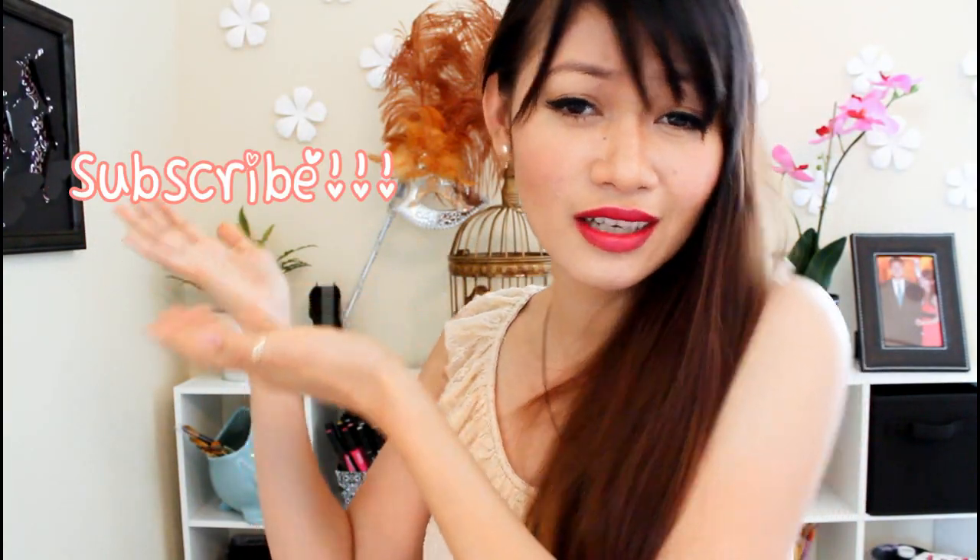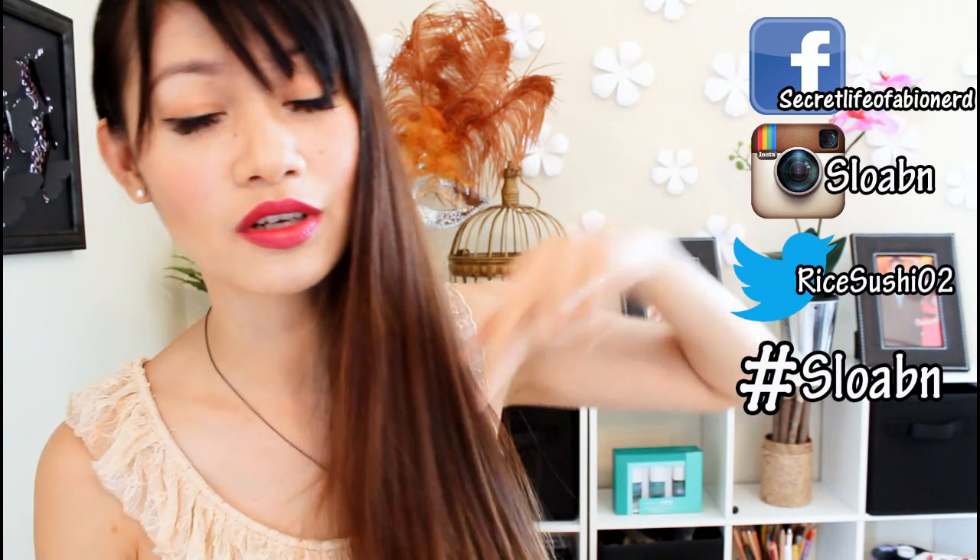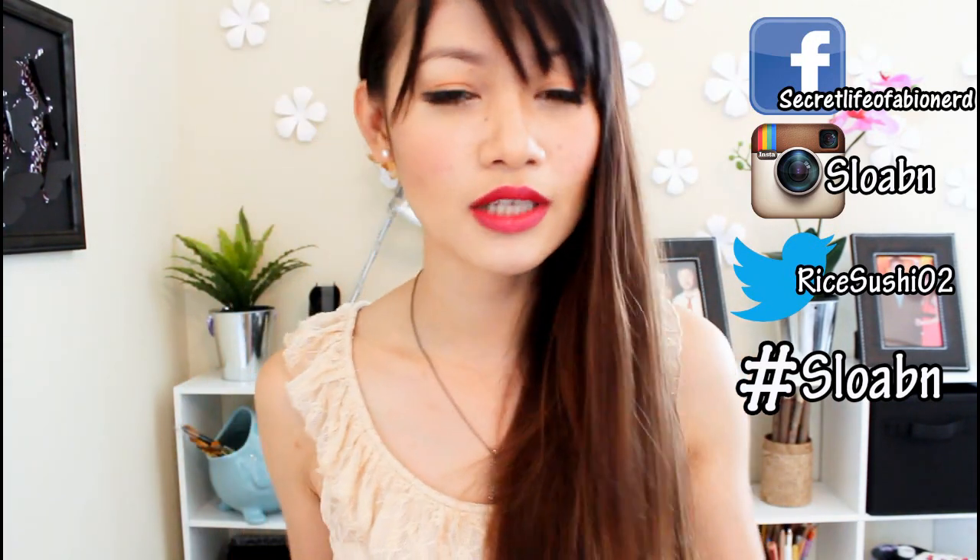If you liked the video, remember to like it down below and subscribe to my channel — you'll get more DIYs too. Want to say hi or chit chat with me? Head over to my Facebook, Instagram, and Twitter and we can have a conversation! Thank you guys so much for watching and I will chat with you guys later! Bye! Rock on DIYers!